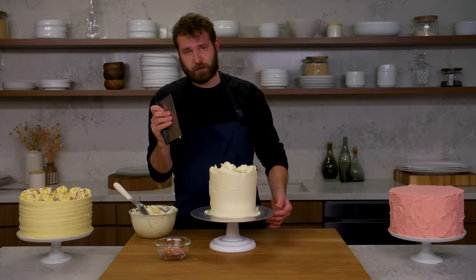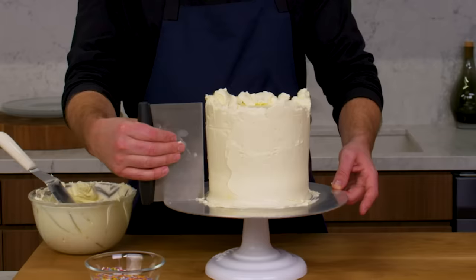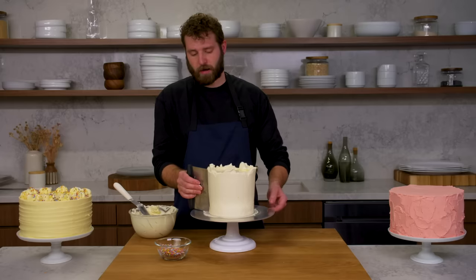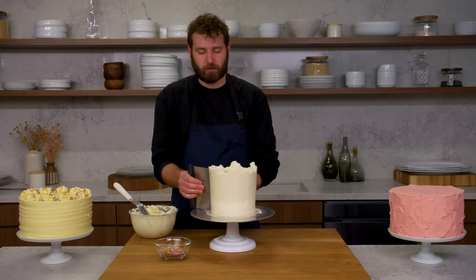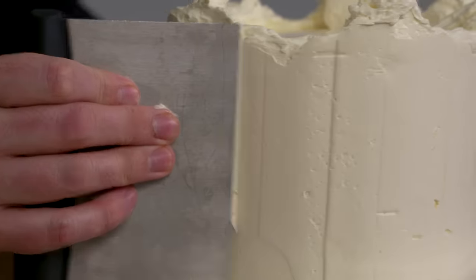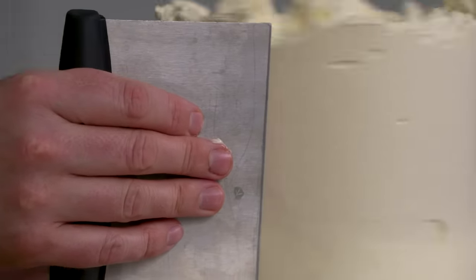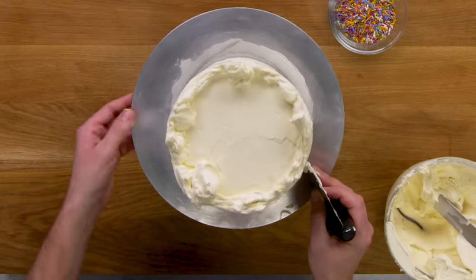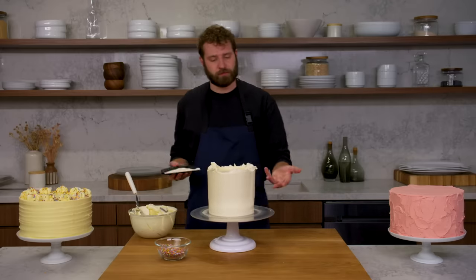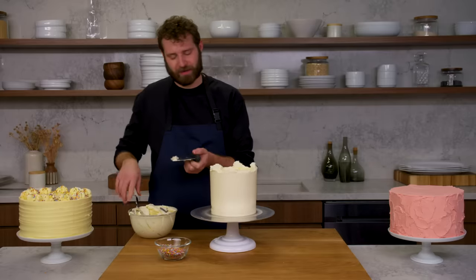I'm going to finish it and get it as crisp as I can with this bench scraper. I'm going to hold this bench scraper exactly straight up and down at about a 45-degree angle and try to do as big and long a stroke with my turntable as possible. You don't want to keep doing short ones because you'll get skips and jumps in the buttercream — you want to take one big long swoosh.